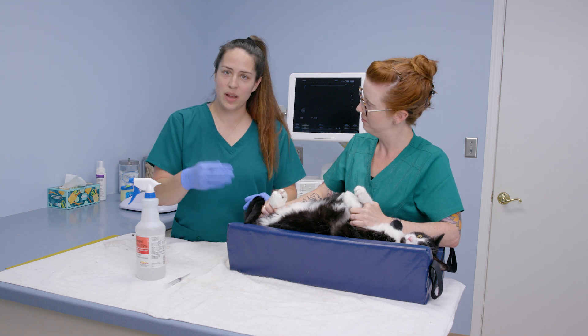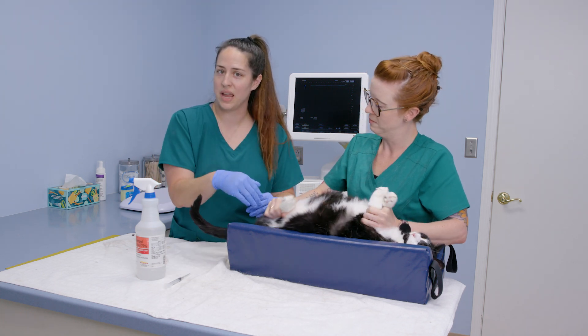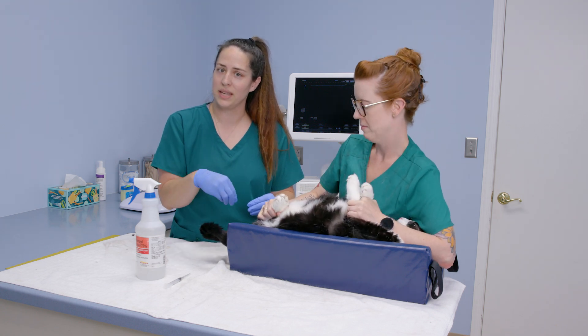We'll go ahead and switch sides so I can visualize what's happening on the screen with the ultrasound, as well as being able to see where probe placement is and being able to place the needle.